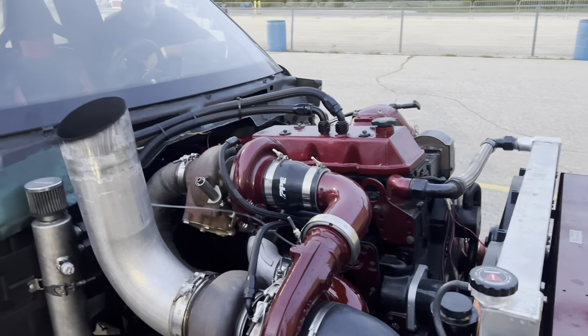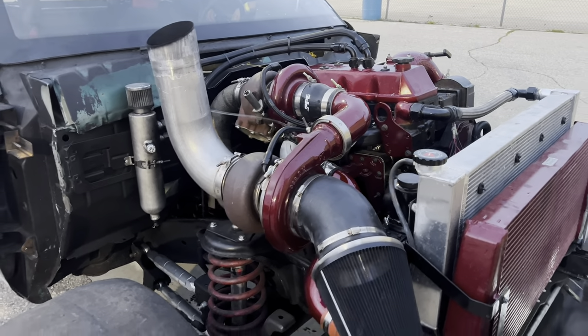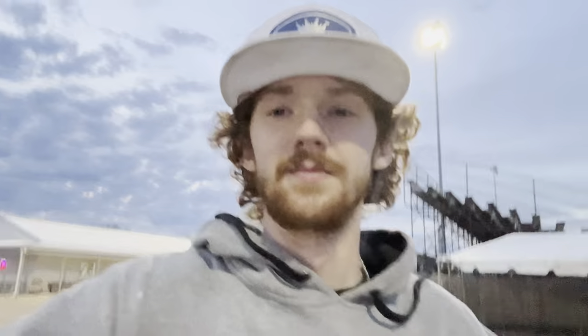Back up and going — all back together. We put the big tires back on too because he was running out of gearing. For those who don't know, a VP44 is limited to about 3,500 RPMs, which is why he's having gearing issues on the back half of the track. P-pump and CP3 guys can turn 5,000 RPMs out the back door no problem. He loses all fuel past 3,500, so that's the difficulty of making a VP44 go fast — you're limited to a really tight compound turbo setup.